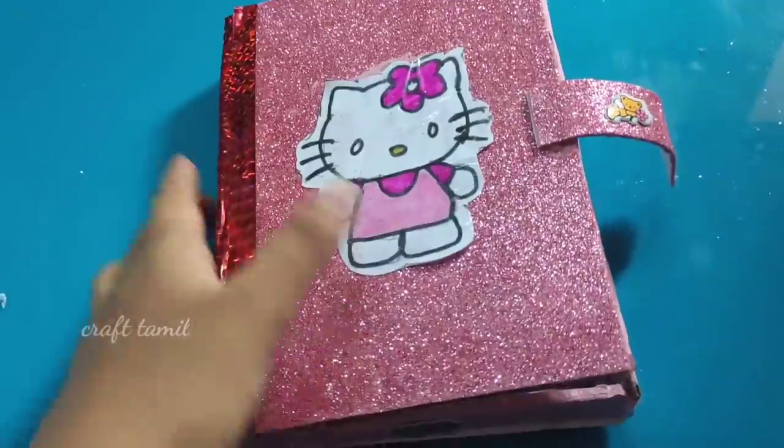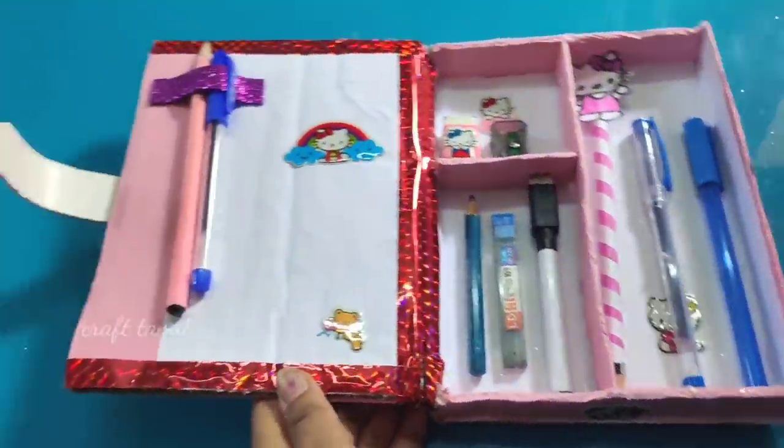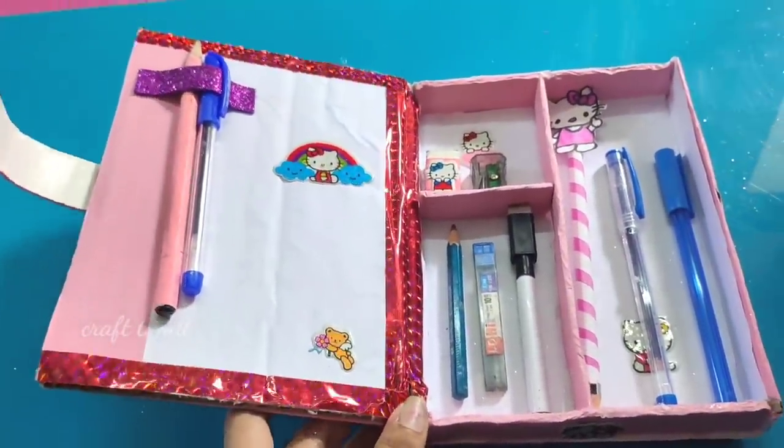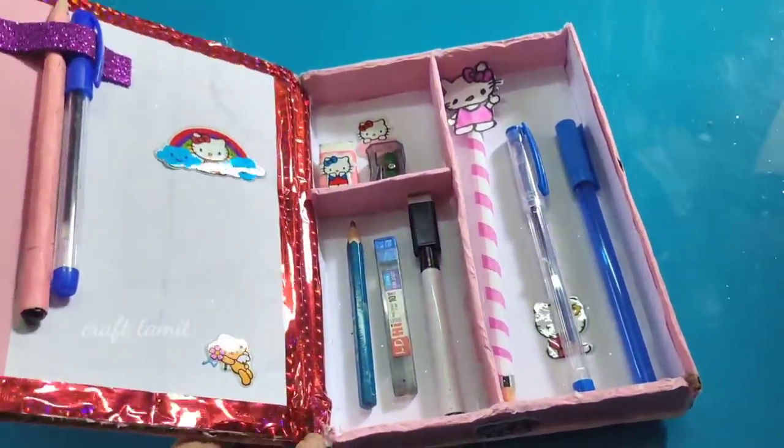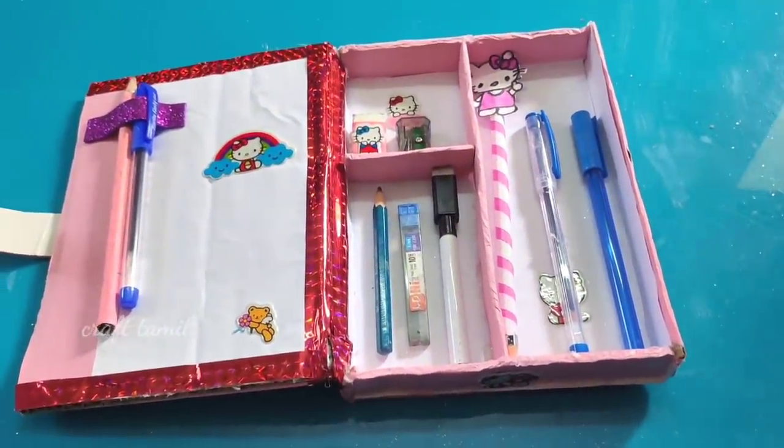If you make a pencil box like this, please tell me how it turned out. Please like and subscribe to the channel.